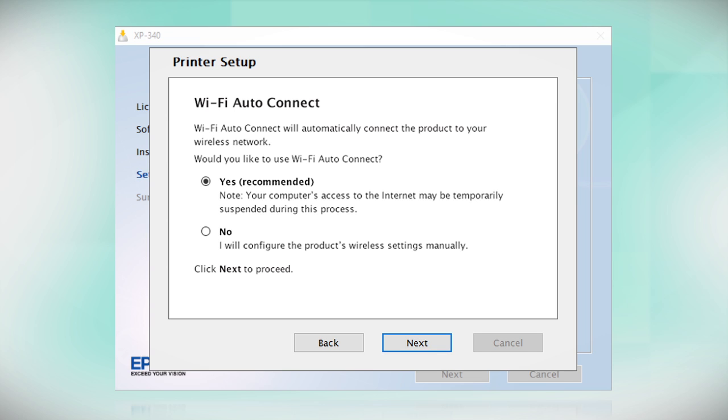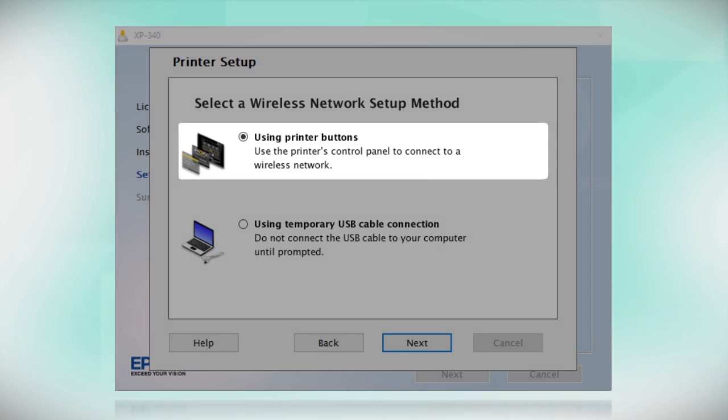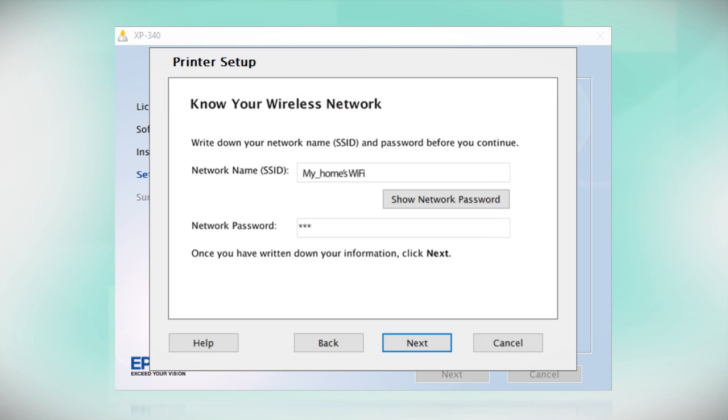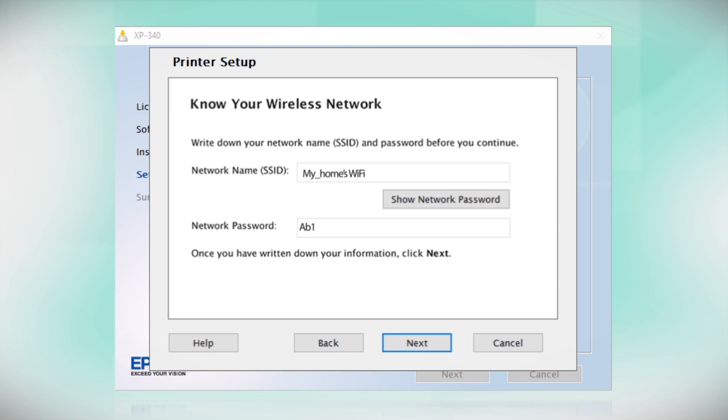If the installer is unable to detect your wireless settings, you will see a different screen. Select "Using Printer Buttons" and click Next. You will need your wireless network's name and password to set up your printer. This information will automatically appear on the screen if your computer is connected to a wireless network. Click "Show Network Password" to display the password, then copy down the wireless network name and password exactly as shown.